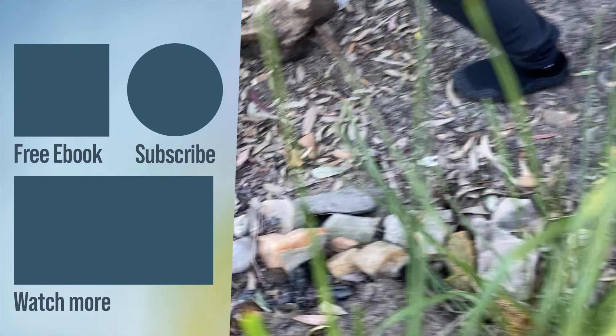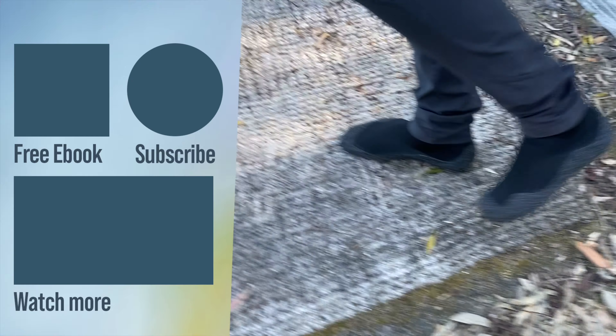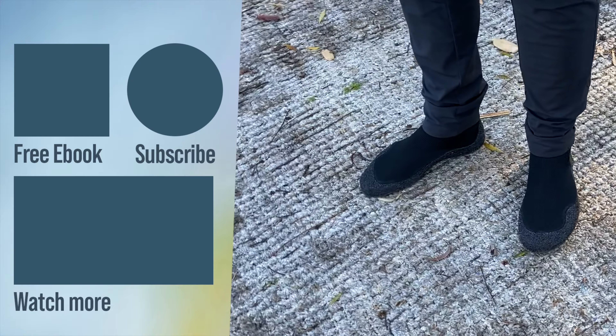They do feel well made and are very versatile and grippy, and would suit a wide range of activities from hiking to jogging to even just general walking. Thanks for watching and don't forget to leave a comment below — what's your favorite pair of travel shoes? And be sure to stay subscribed to keep up to date with future videos.